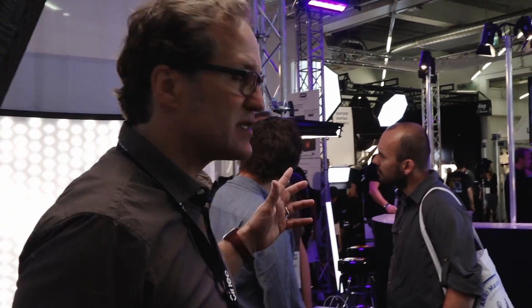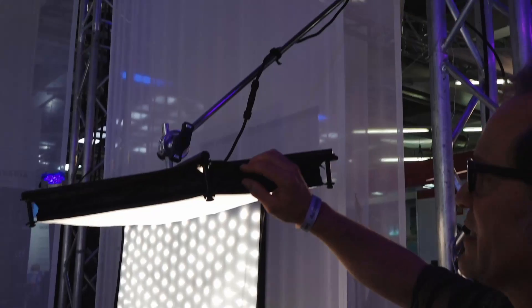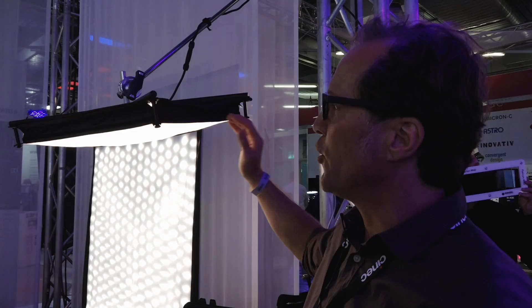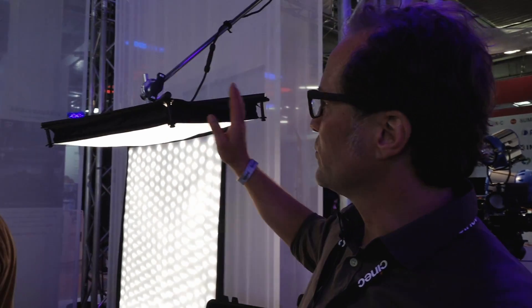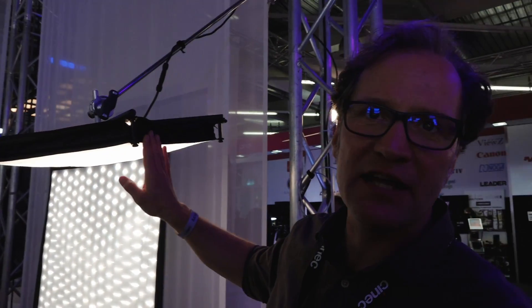What do you mean by soft boxes? They all come with a flexible, foldable frame to be able to put it in a case. They have two soft boxes to diffuse the light — a thin one and a very thick one. There's also a skirt around it to avoid light spilling onto the walls. You can use the egg crate straight on the lamp, or on the soft box, so you have a soft and directed light.